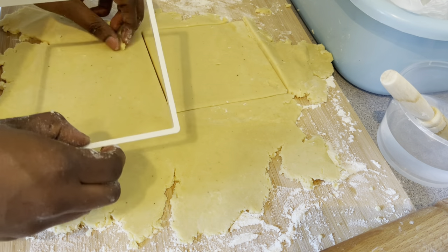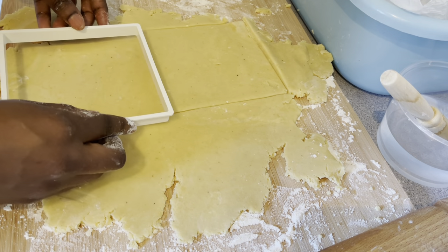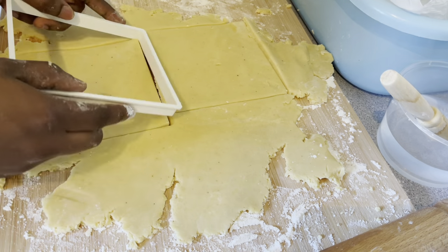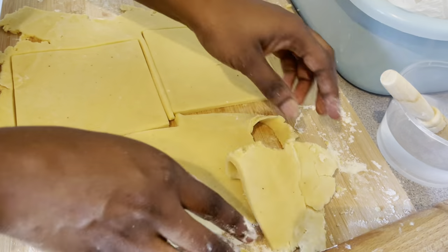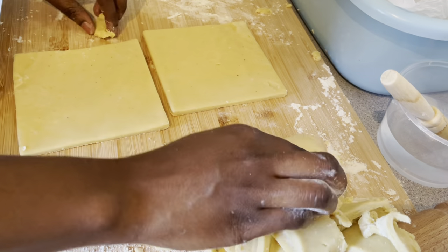I forgot to mention that the size of my cutter is 13 centimeters. If you use anything larger or smaller, know that the number of pies you get will differ from what I've already mentioned in the video.